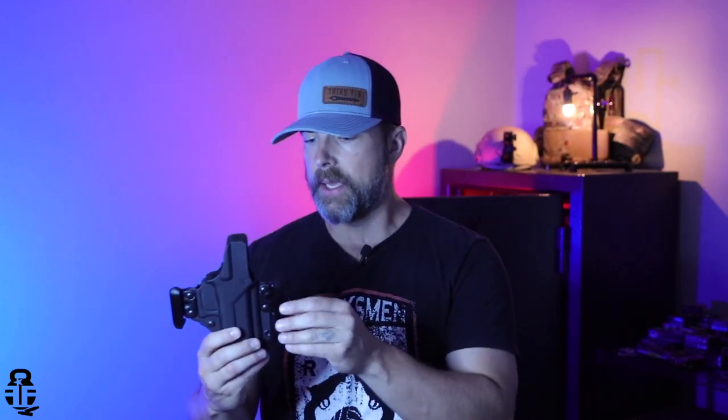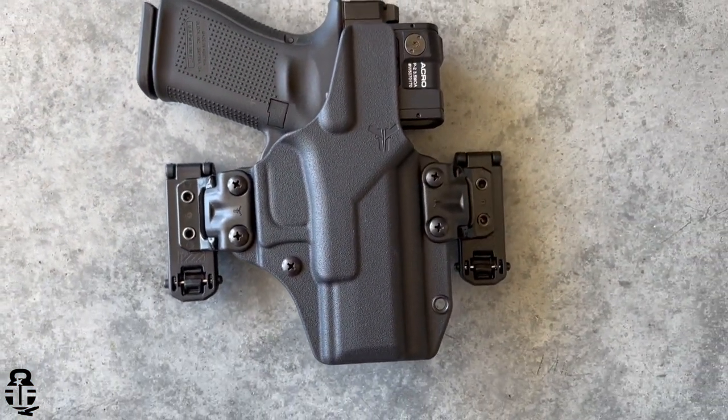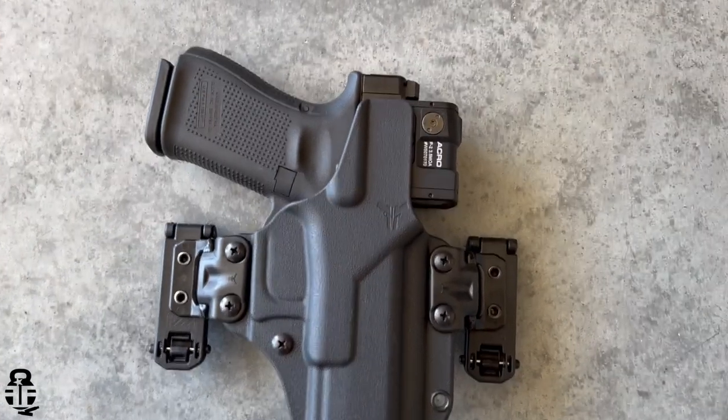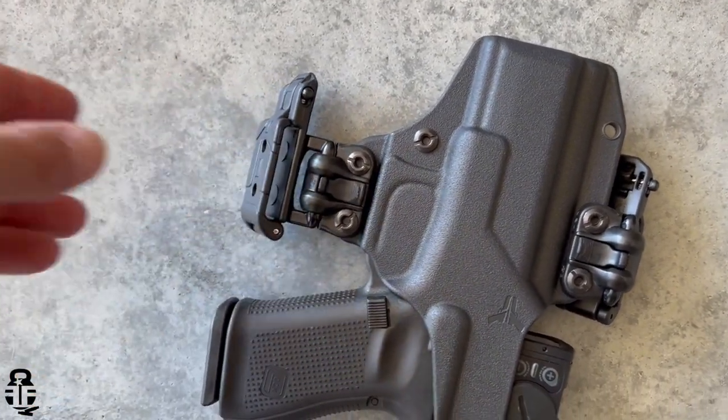Blade-Tech has been around for quite some time. In fact, it is the first holster I ever purchased when I started to conceal carry on a full-time basis, and I was also able to use that holster for two-gun matches. They've been around for decades now, and they have all of their holsters manufactured in the United States — which is pretty cool. They're extremely robust, very thick polymer.